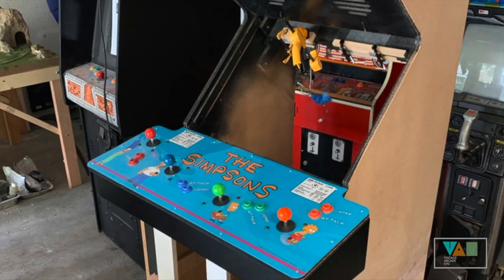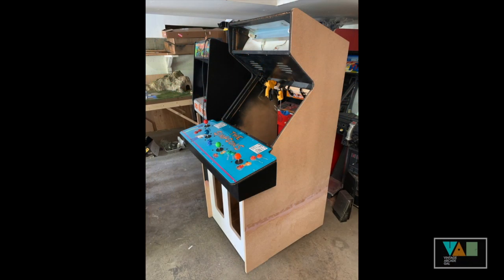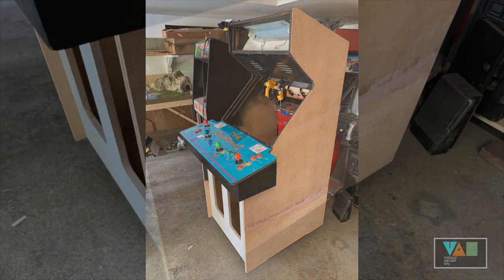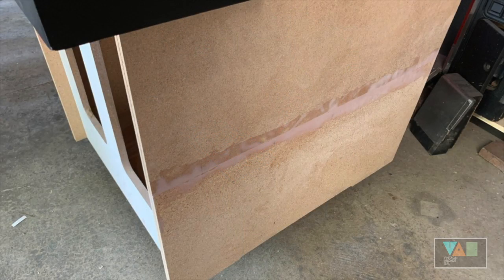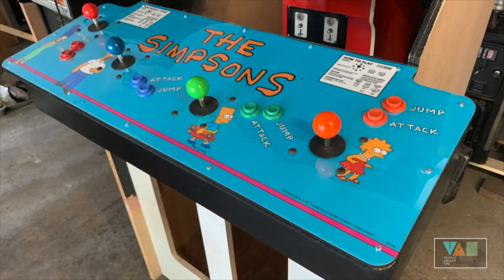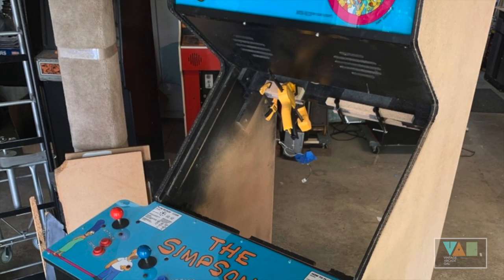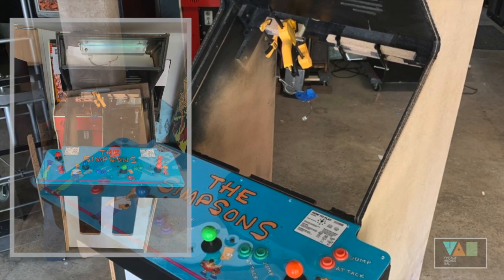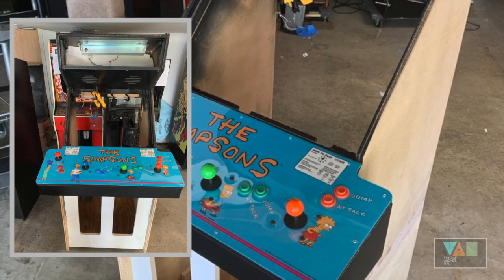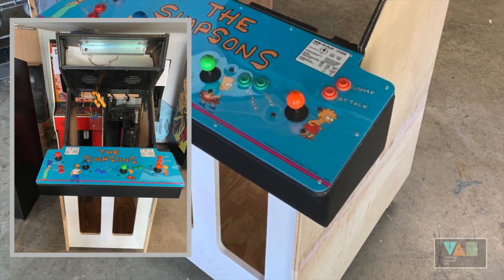To make sure everything was even, we went ahead and put our restored control panel on it as well as eventually the marquee, and we were really, really happy with how this all turned out. The next step is once it's finished and the top bracket is Bondoed and fixed, we're going to paint this sucker and go ahead and put the side art on. We're getting very close to a finished restoration — it's taken a while to get to this point but gosh, it's starting to look really great.